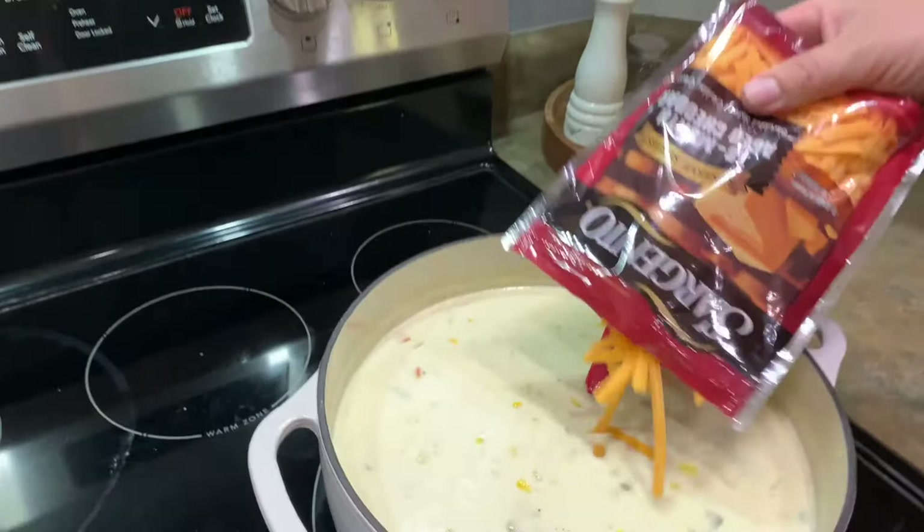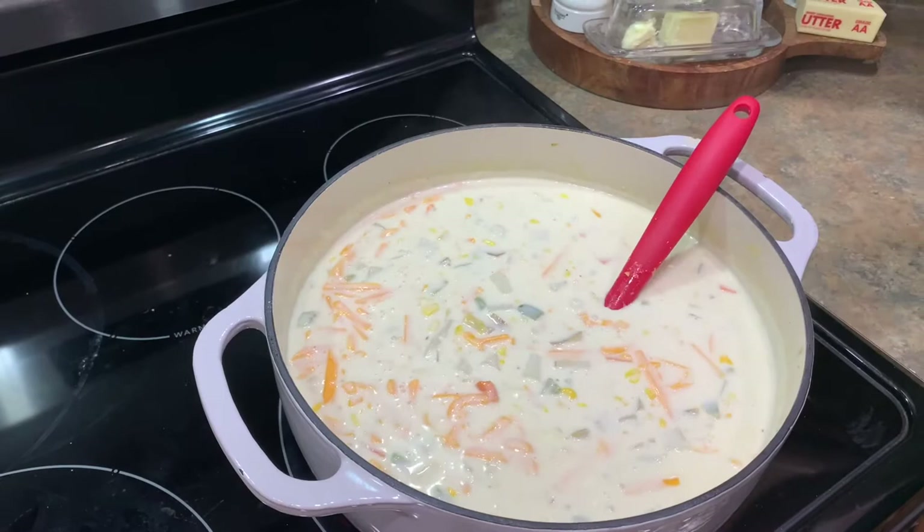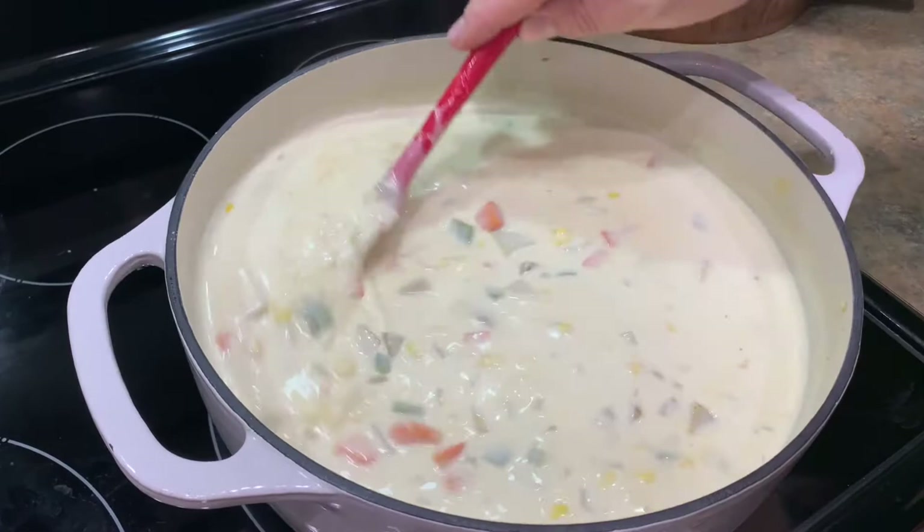Now, cheese. I know what you're thinking — why put cheese in chowder? Because it's so good. I just think it adds — you don't really taste the cheese, but I think it adds just a little bit of velvety texture. You're never going to taste it, but it just adds a little bit of color and it's going to help thicken it and add a little bit of body, okay?